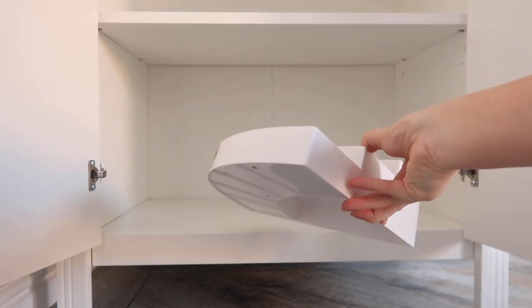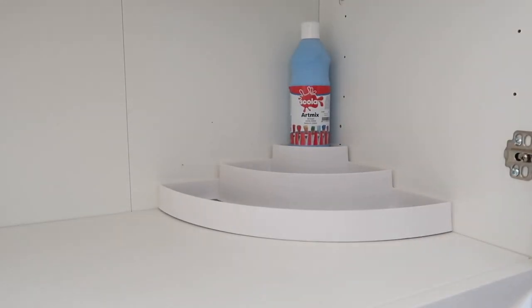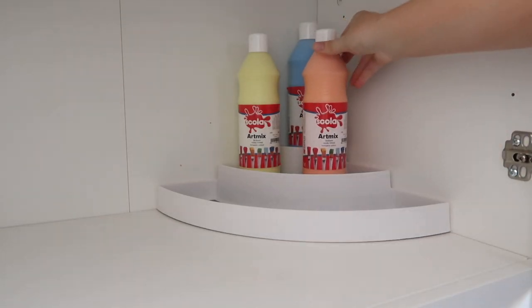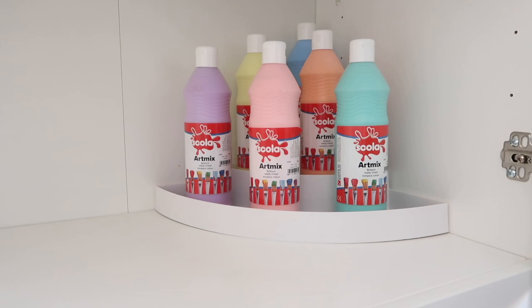Here is my first storage solution. This little tiered storage shelf thing is actually from Poundland but it was £3, and I'm going to use it to store Leo's paints. I'm just going to stack them all nice and neatly like this — it's just a much more effective way of displaying them and seeing what ones we've got.